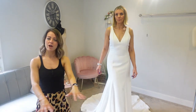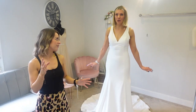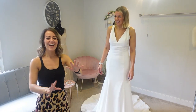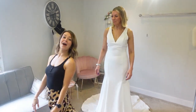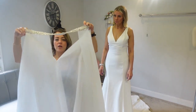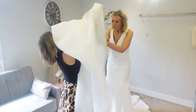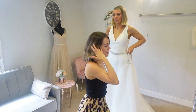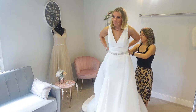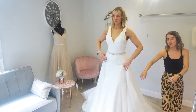So we're going to kick off firstly with an overskirt. Overskirts are brilliant for two different reasons: they add a little bit more interest to the skirt, and we've got a fishtail silhouette here — by putting an overskirt on you then create more of an A-line dress. So this is fantastic if you want two looks on your wedding day: one for the ceremony and one for the evening. Already we can see it's created a completely different look — we've now got an A-line skirt. Oh, that looks nice!